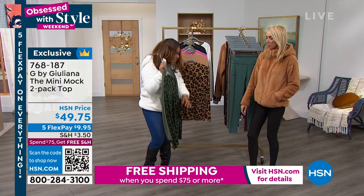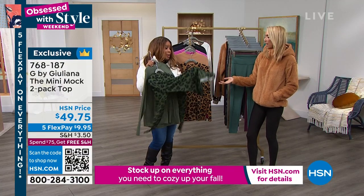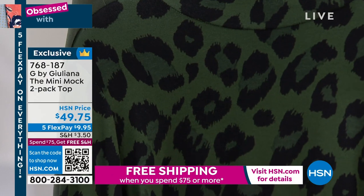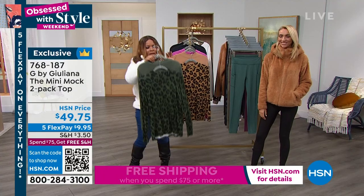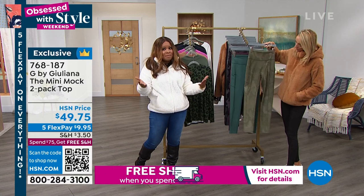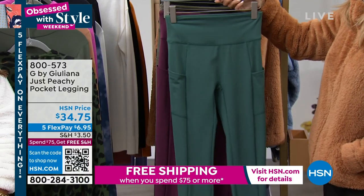We have the thyme and the leopard — it is the most popular, and it's stunning. I love that pop of animal print — it looks like it could be a Dolce and Gabbana or a Gucci. It could be so many beautiful high-end designers, because it's a bigger scale. So you'll get the thyme and the leopard. They come as a two-pack in extra small through 3X, and they pair beautifully back to our Today's Special.